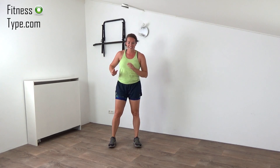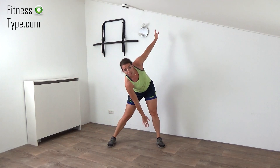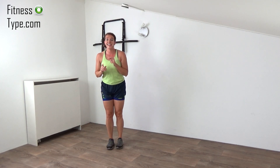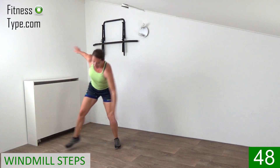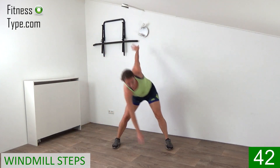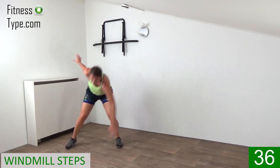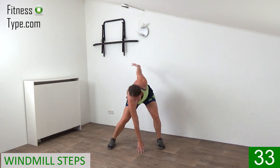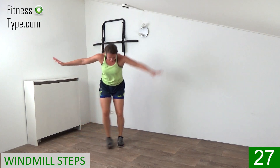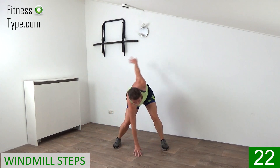Okay, ready for the final round? We start with the windmill taps — stepping out and touching the floor. If you can't touch that low, then just step out and have that hand between your legs, no problem at all. Ready and go. Tap it out and touch the floor, slightly bend the knees. One arm up, one arm is touching the floor or as low as you can get. Come on, it's the final round so give all you've got left, bring that heart rate up for the final time.